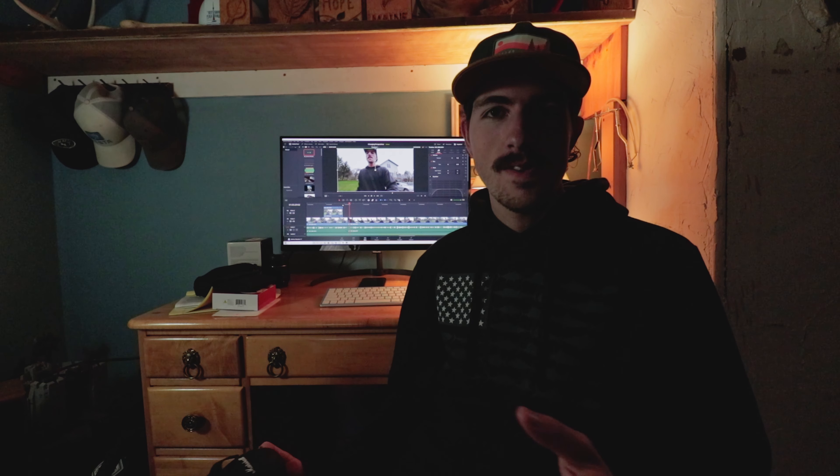Hey guys, before we get to the next part, I just wanted to point out that when I was walking, I wasn't really paying attention to how much my hand was bouncing up and down. So there's still a little bit of shake that the image stabilization couldn't take out — that's my fault. Also, you can kind of hear the tripod mount bouncing because my mic levels weren't set right. My apologies for that, but back to the video.